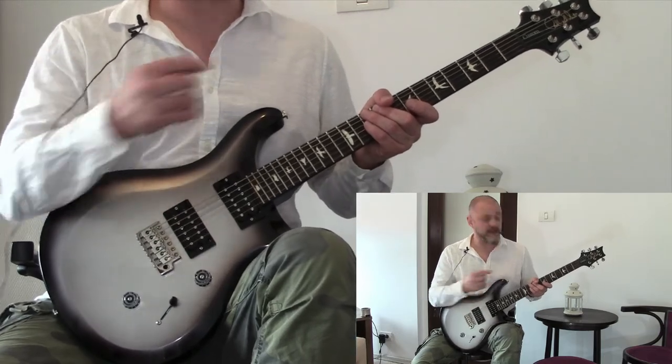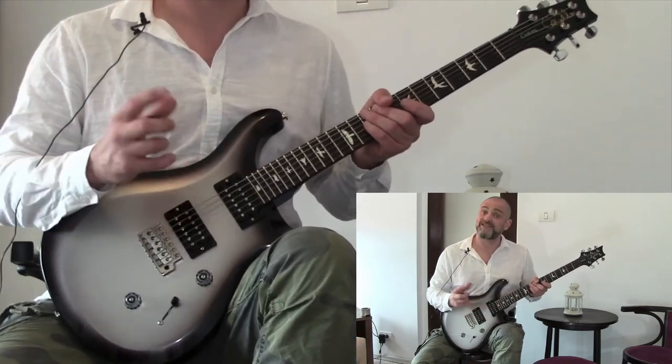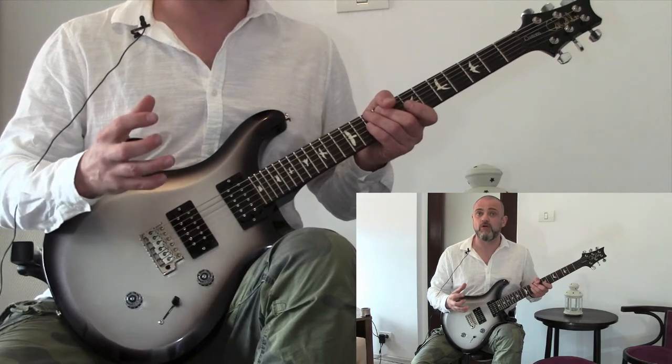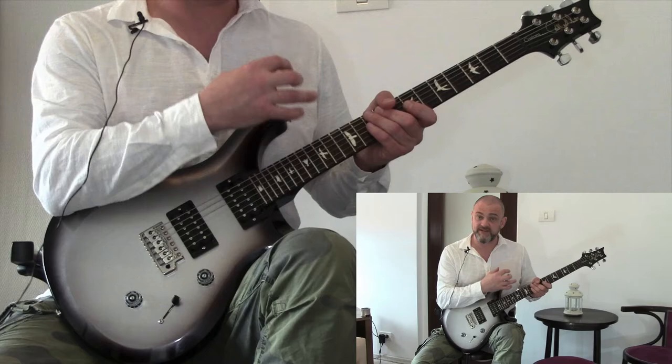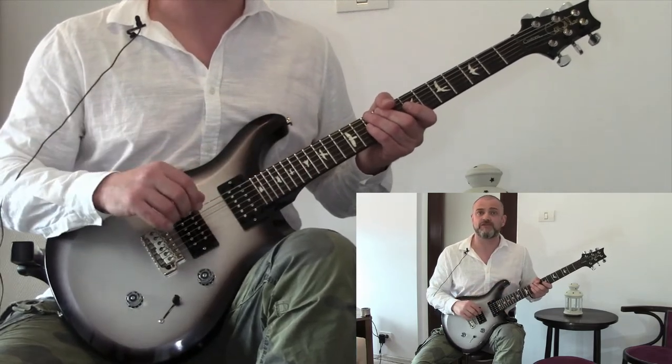So we'll move on to another massive hit, and that's Cocaine. Now we're going to play the rhythm as well as a little bit of the solo, and look at how Eric Clapton's phrasing made his soloing great, even when sometimes he was literally just stuck in the pentatonic box.